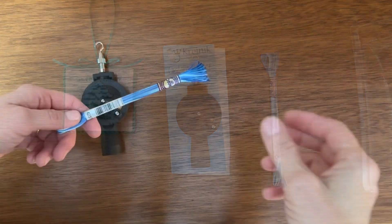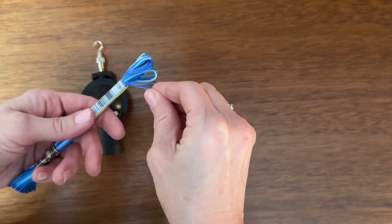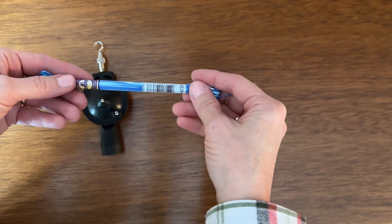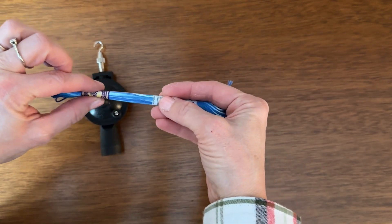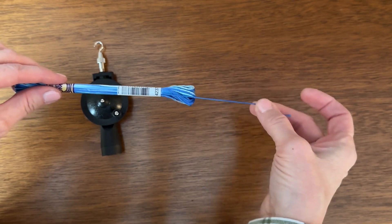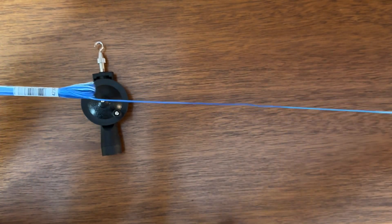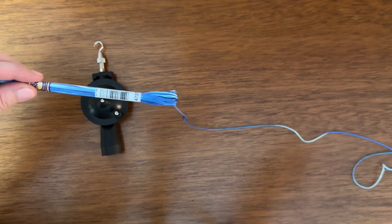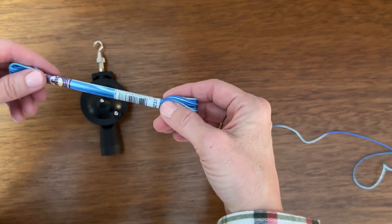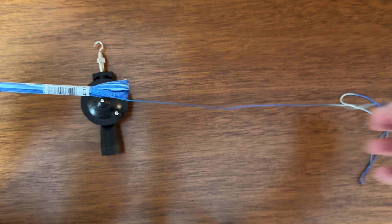Let's get started. The first thing you'll do is find the end of your floss. For DMC, even if it's the regular DMC floss, you have a small label at the top and a larger label at the bottom. You want to pull your floss from the bottom, closest to the larger label, so that way it comes out nice and smooth. That's the way that works best for us, and DMC recommends pulling the floss out that way.